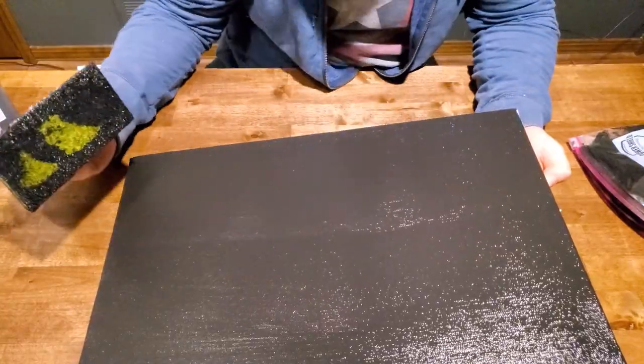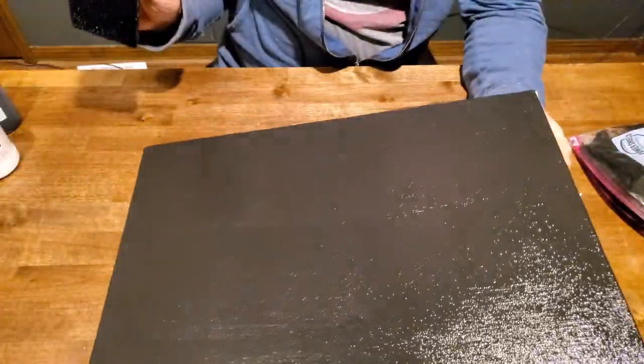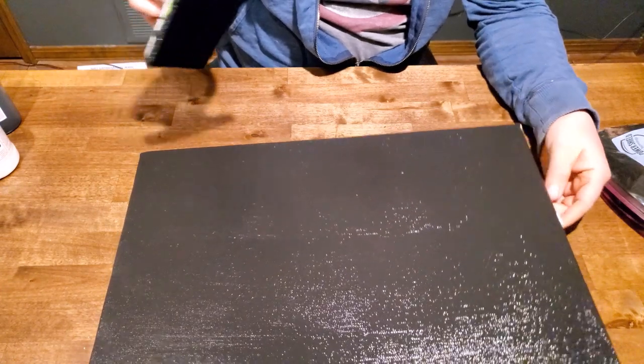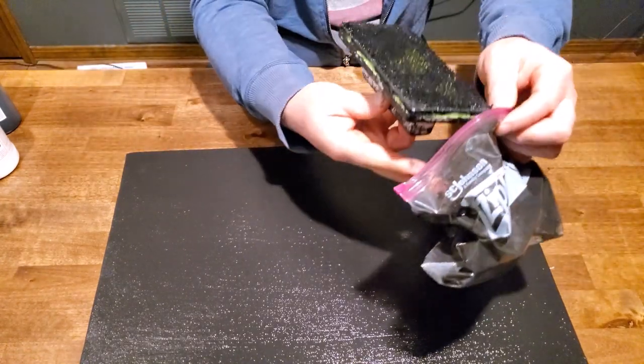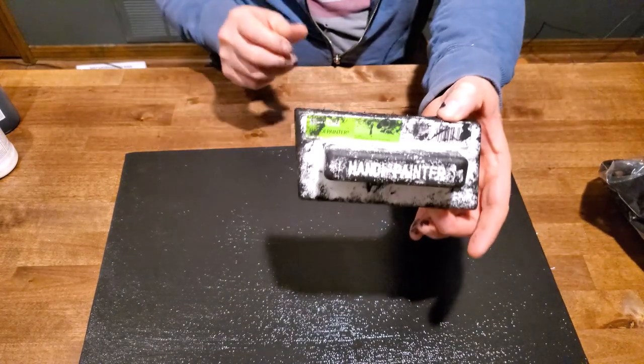Until you don't see any lines or anything. And that's all there is to gessoing a canvas. Now on this one, I won't do it on the video because it'll get everywhere — I'll take it over here where it doesn't matter — but I would also do the sides if you're using black gesso. If you're doing white, you wouldn't even need to worry about the sides. But again, less than a dollar from Lowe's.